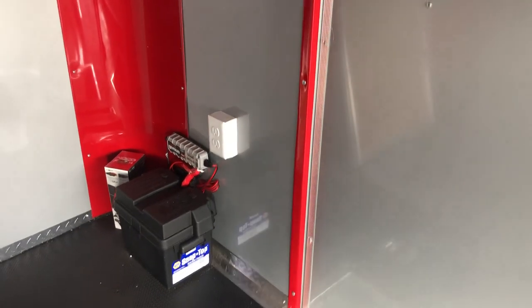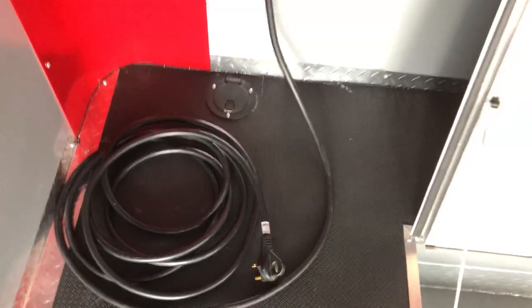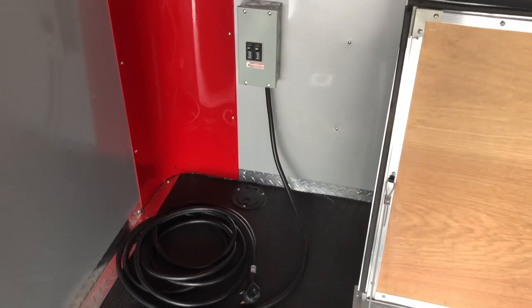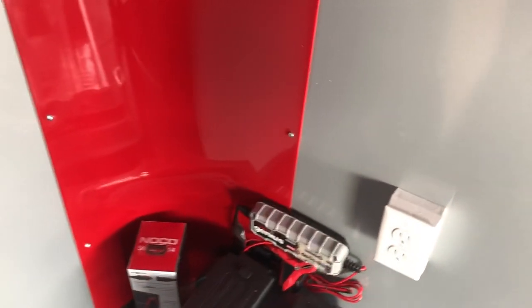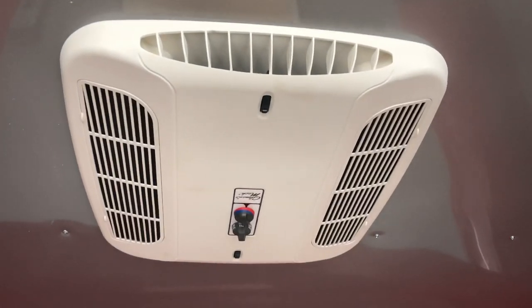Now we also have the 30-amp service, which is this right here. You've got your breaker box with a nice big long cord — pop that through the floor, go to your generator, shore power, extension cord, however you're going to power the trailer. That's going to turn on your interior outlets. There are four of those in here: one here, one back here, another one here — so three in the front, one in the rear — and then you've got your exterior outlet of course.